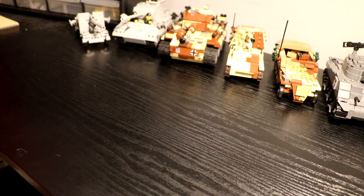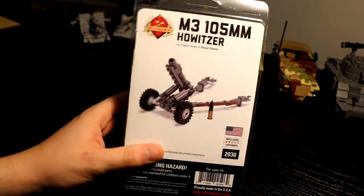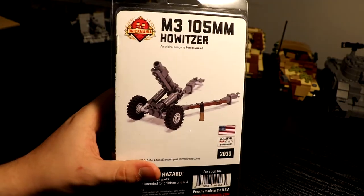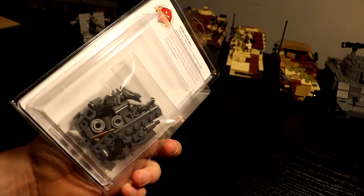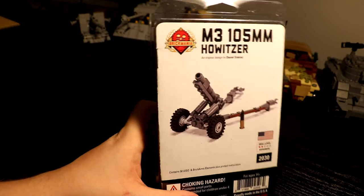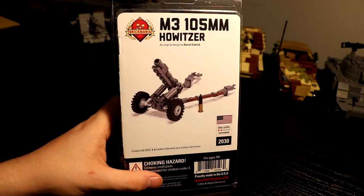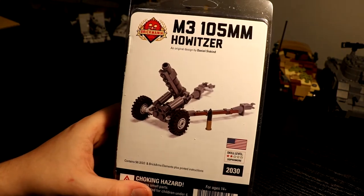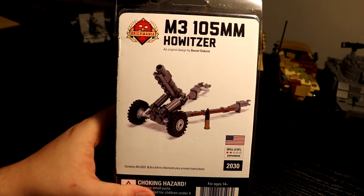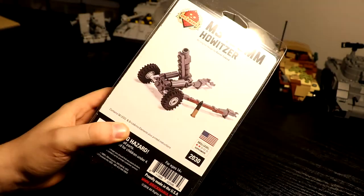And next up I got another artillery piece — the M3 105mm howitzer. This is the American 105, a little lighter for airborne troops, maybe mountain troops, a bit more portable. It would also look pretty good in some mocks so I just got it — it's cheap, it's there. And it actually looks pretty cool. I might modify this to be a proper 105mm howitzer, or I may just keep it as is. But yeah, pretty nice.